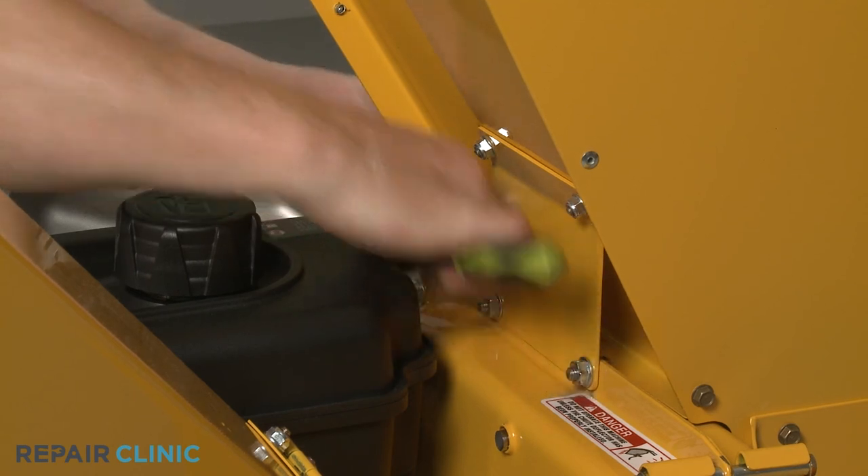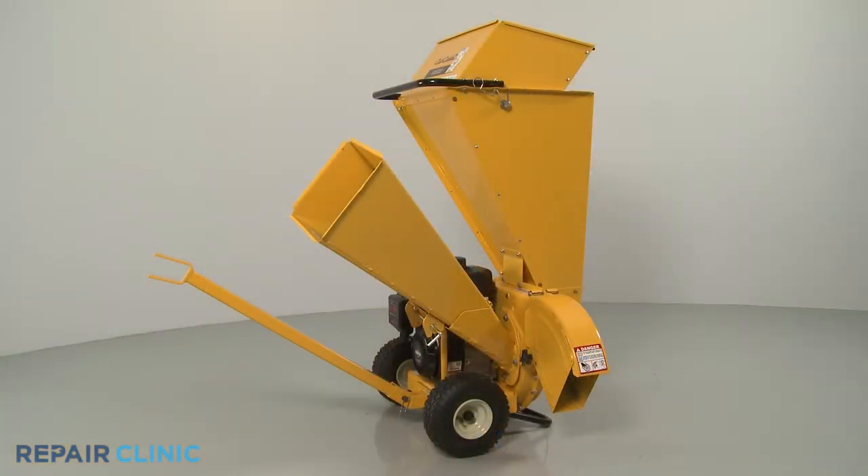With the new hopper assembly installed, the chipper shredder should be ready for use.